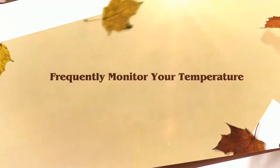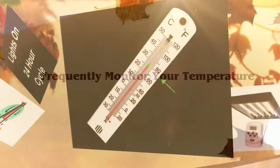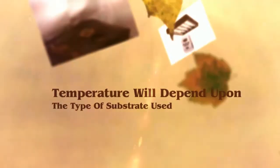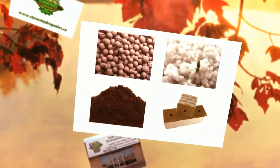Monitor your grow room temperature carefully. Maintaining optimum temperature is vital for fragile cuttings. If the temperature is too low it may slow photosynthesis, which means your stems will not receive the carbohydrates they need to form roots.